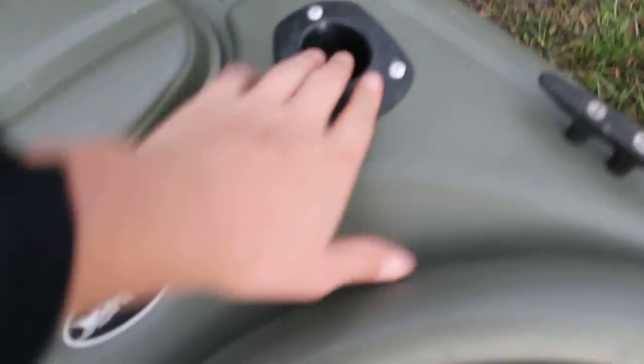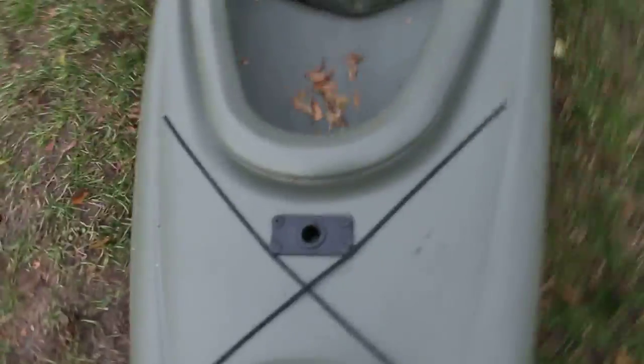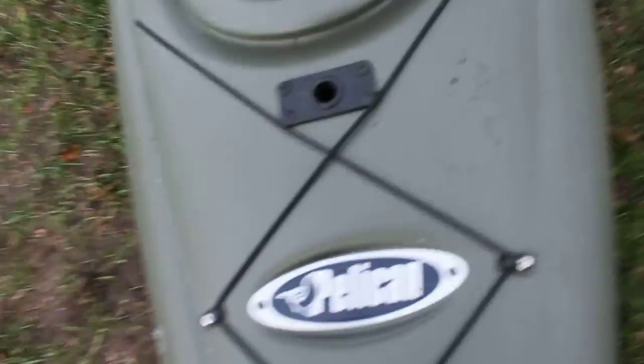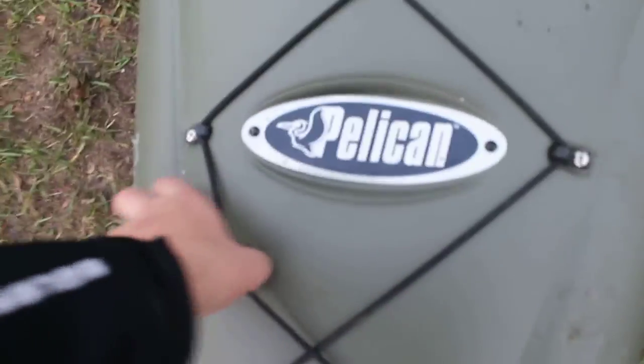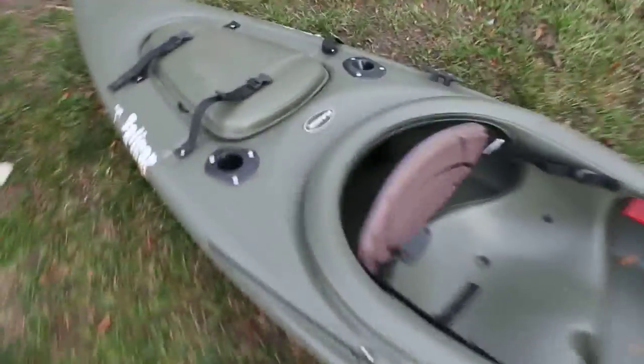Here are the two rod holders from the back — one, two. There's a cleat right there. I've never had this kayak on the water, so I bought it used. Here's the rod holder — I'll show you how that looks after. I've got two bungees here and they will come apart. There's what it looks like from the front, and I'll show you how it looks with the rod holder and all that now.